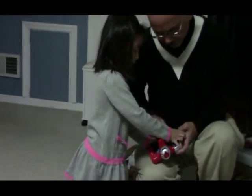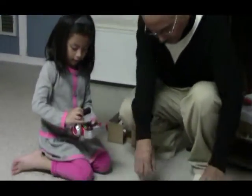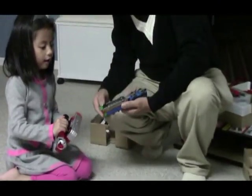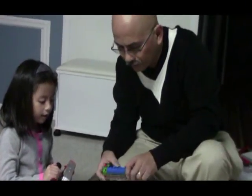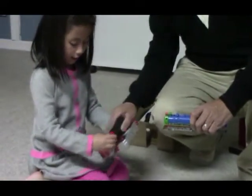Uh-oh! Uh-oh! Oh, but the train! Okay, wait. Stop, stop, stop, stop. There.